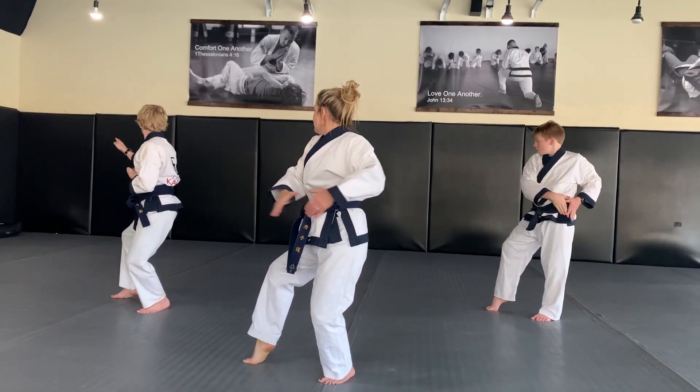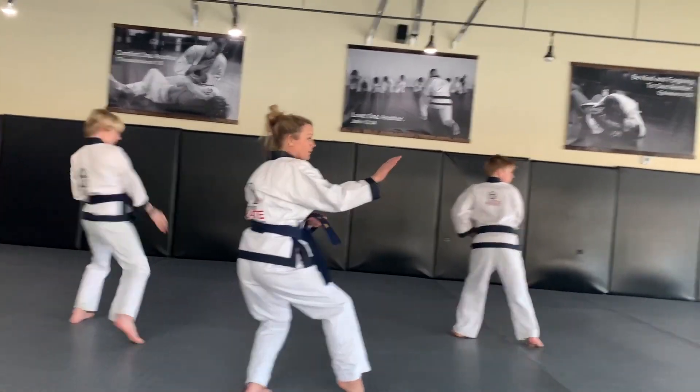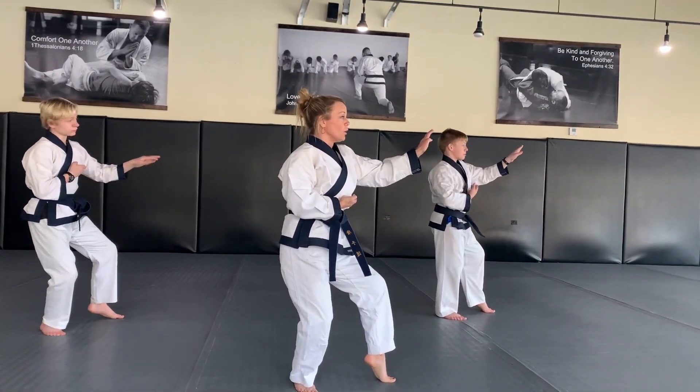Now you're going to look to the right. Hands prepare at the left hip again. You're going to look — middle knife-hand one. They prepare here. Middle knife-hand two in two-gul stance.